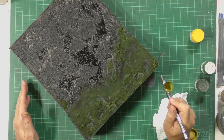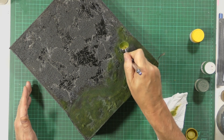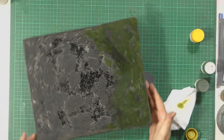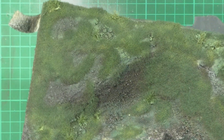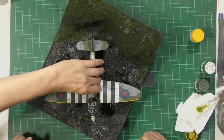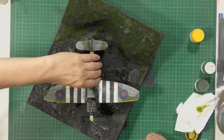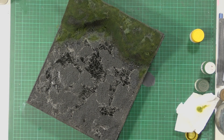Fantastic - looks the part. You've got the dark to light gradient - if you compare that to just the static grass we put down, it was very uniform. We'll clean out the airbrush and then get some earth tones down - dark to light is the golden rule. Okie dokie.